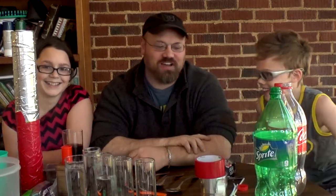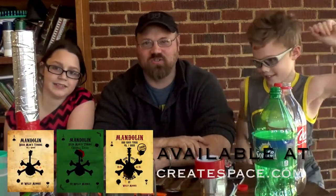Hi, my name is Willie Minnix. I'm here with TakeLessons.com and I have my assistants Etta and Gideon, and they're helping me make instruments out of stuff we found around the house today.